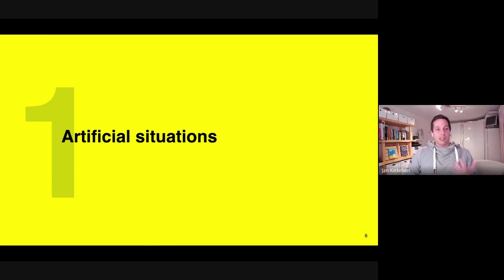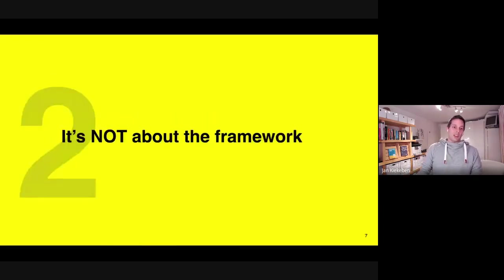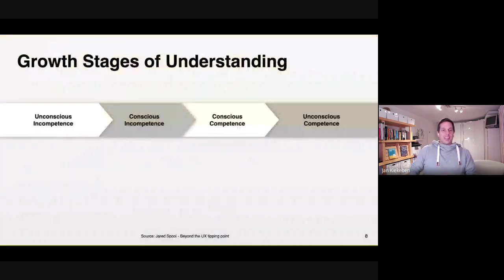The second problem: it's not about the framework. Teams need to flex their muscles to really use frameworks like Lean, Build-Measure-Learn, Design Thinking, Double Diamond, Jobs to Be Done, journey mapping, value proposition canvas, team canvases, and more. Jan wanted to look at these frameworks from the perspective of how we learn things, referencing the Shuhari model Anders showed earlier, and introducing another model with the same intention.